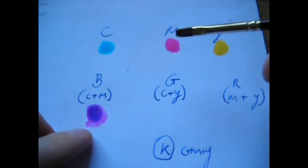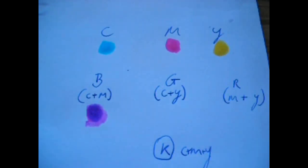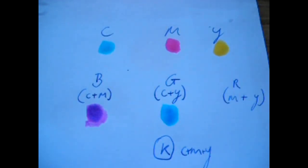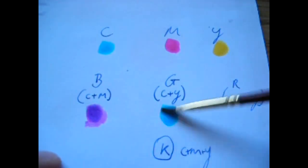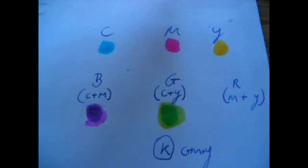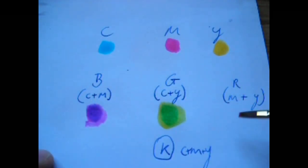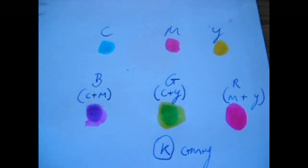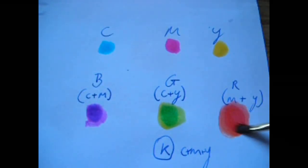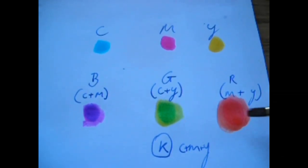If you put together cyan and magenta, you get blue. Now, as you can see in the middle here where the colors have really mixed, you get blue. If you put together cyan and yellow, what you get is green. And if you put together magenta and yellow, what you get is red.